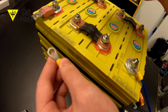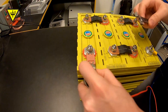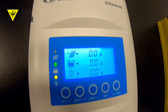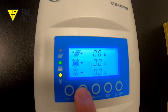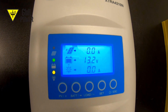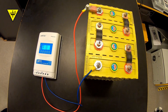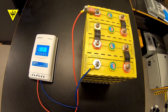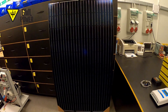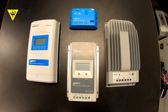Always use the appropriate fuse. After connecting the controller to the battery, the controller will display the battery voltage. Now that we have already attached the battery to the solar controller, we can connect the photovoltaic panel. Every controller has a maximum input voltage. 100V controllers are designated for connecting a maximum of two solar panels in series. 150V controllers allow connecting up to three solar panels in series.